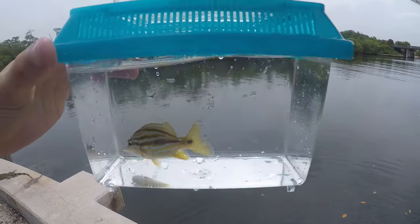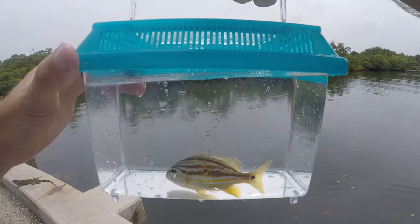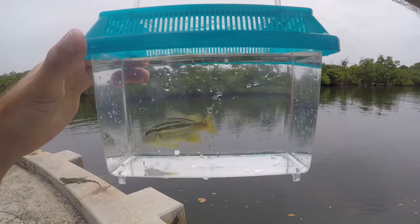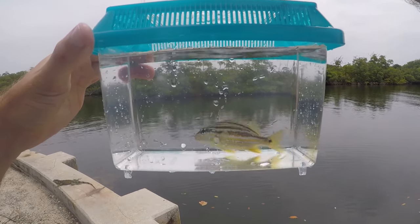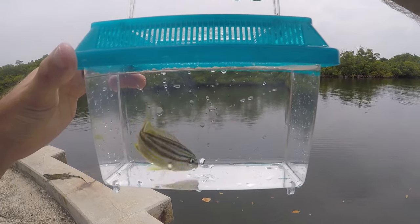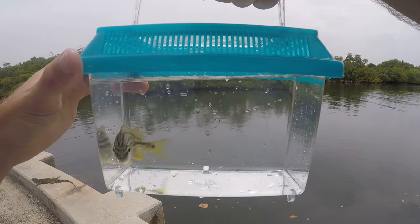First fish of the day is this juvenile blue stripe grunt. Didn't get any of these guys yesterday — got a whole bunch of grunts but none of this species. It's a pretty cool little grunt species. Should be tons of these little guys down there — let's get this guy back and see what other fish we can catch.